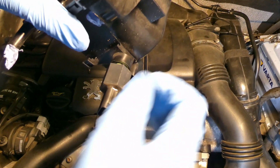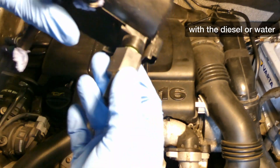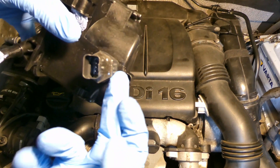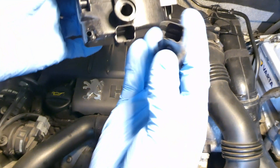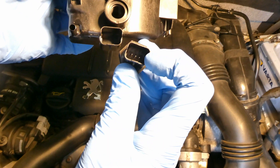You screw it until you hear a crack — the sensor has entered and these two prong contacts are in contact. This is roughly about three Newton meters, so it's very light. You don't need to turn it too strongly, otherwise you damage the threads of the plastic.